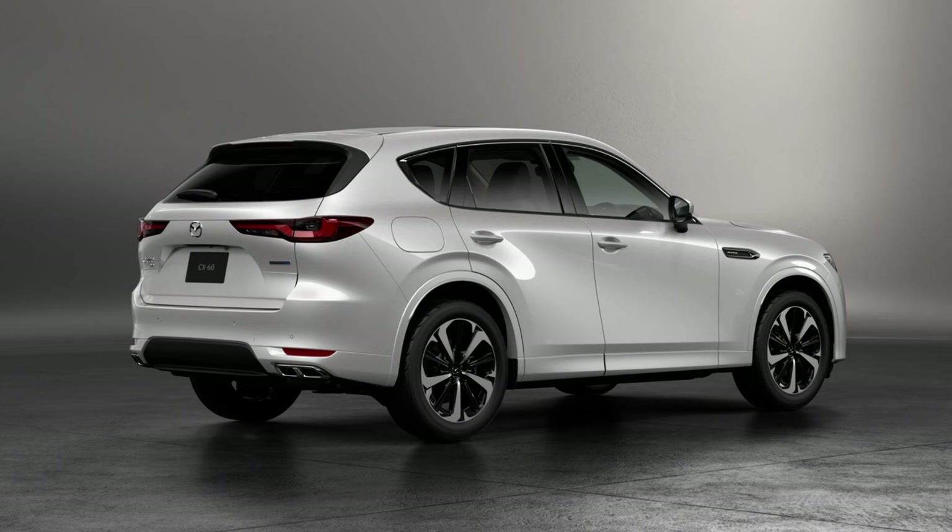Let's talk trim levels and pricing. I'm currently driving the entry-level model in the CX60 range — it's called the Dynamic — and this sells from R740,000. Step up into the Individual grade and that'll set you back about R845,000. Starting from about next month, there'll be a third option: the 3.3-litre mild hybrid six-cylinder diesel engine, which will be in the realm of about R1,050,000. At R740,000 for the entry-level, you are going to feel a little short-changed on specifications.